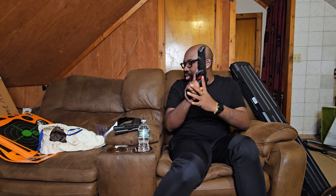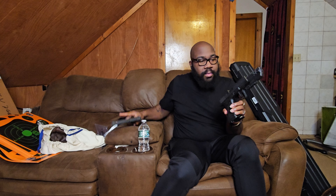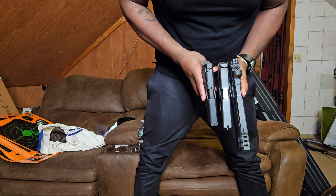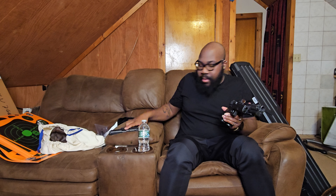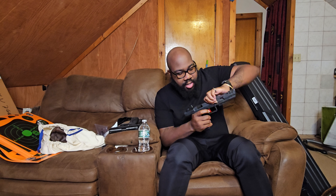My EDC is the Canik TP9 SFX Mete. You're probably wondering why I would carry this thing with such a massive compensator. I'll show you guys the size comparisons — and yes, that's a Glock 17 — so you can see that's a very big size difference. But let's go over the Canik.